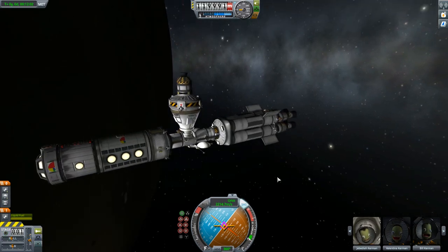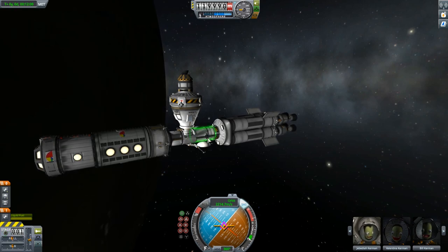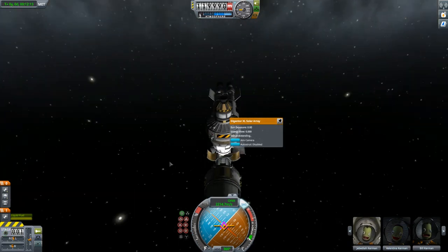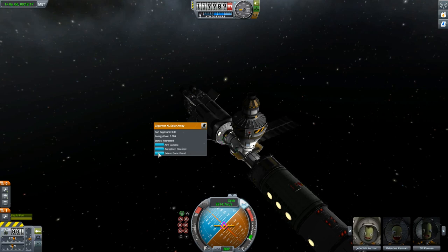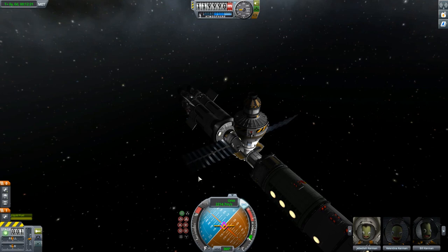I'm hoping that will help with your own docking experiences. Let me know in the comments if you have your own tips on how to dock — I think everybody does this a little bit differently. Thanks for watching and I hope to see you again next time.